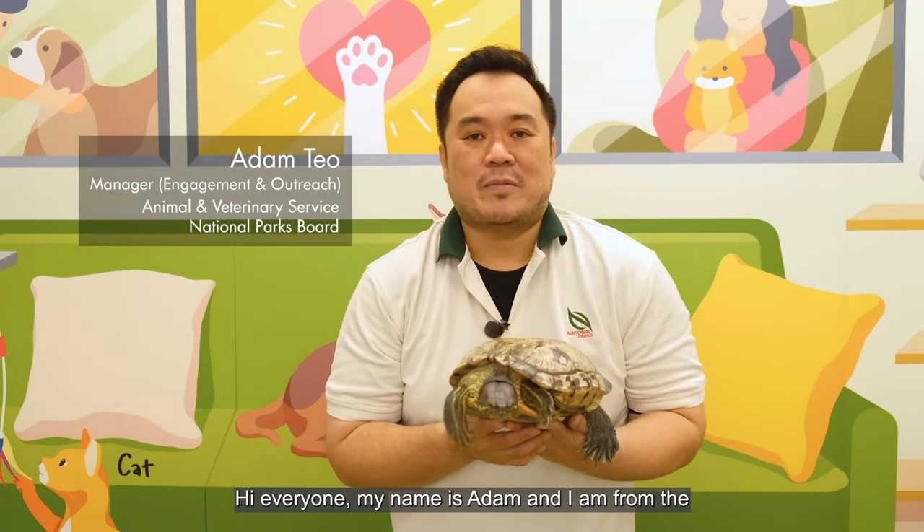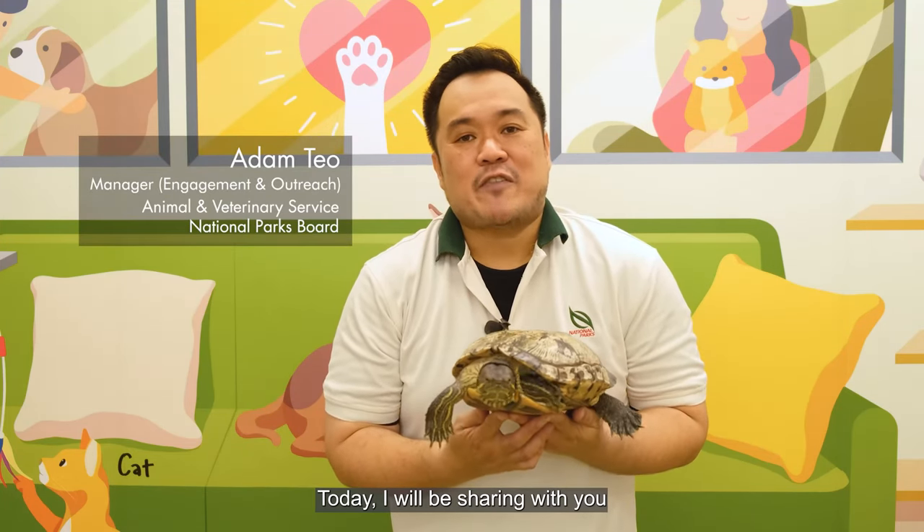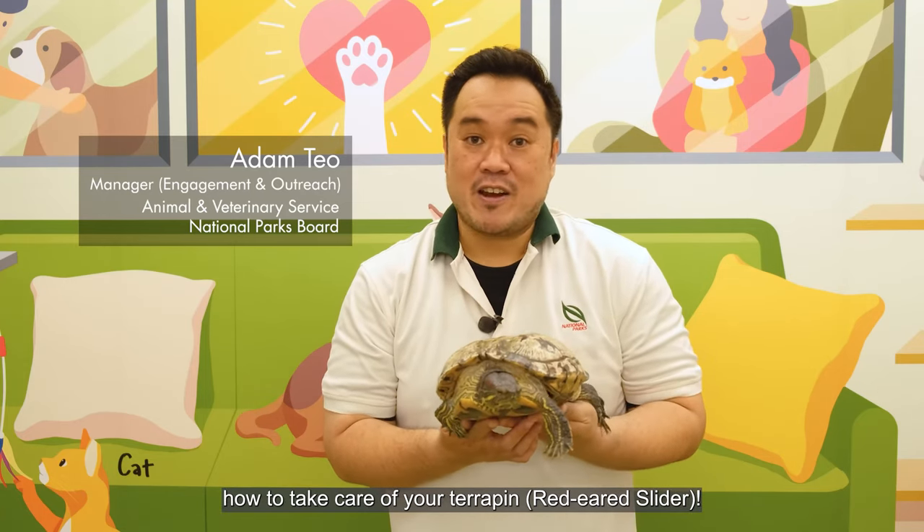Hi everyone, my name is Adam and I'm from the Animal and Veterinary Service at Amparks. Today I'm going to share with you how to take care of your terrapin.